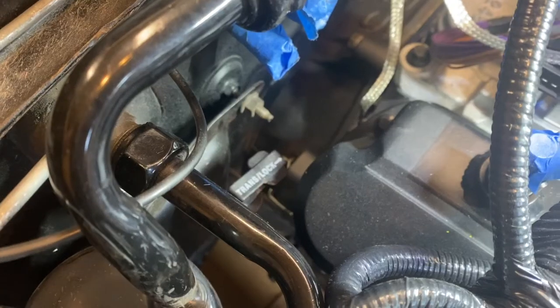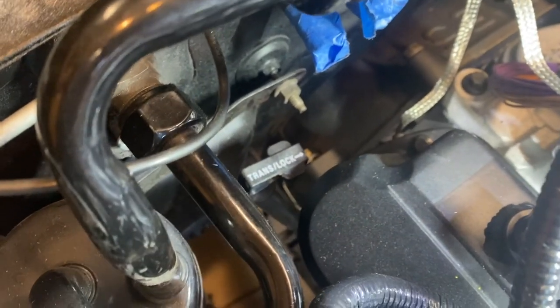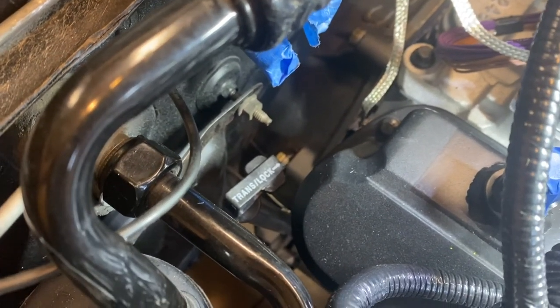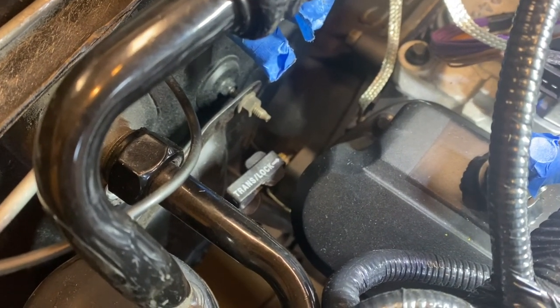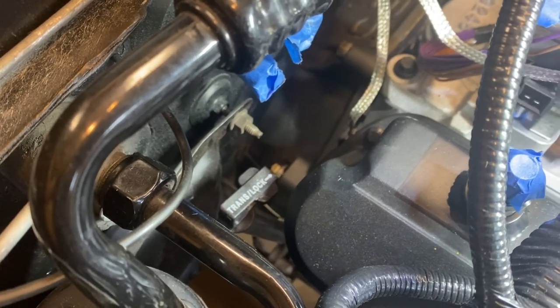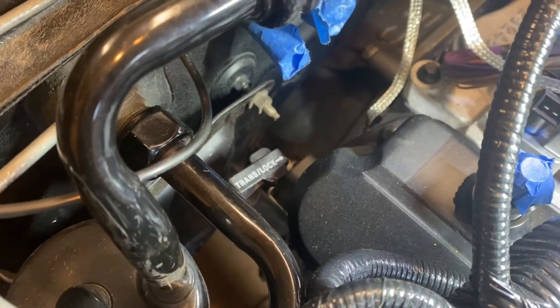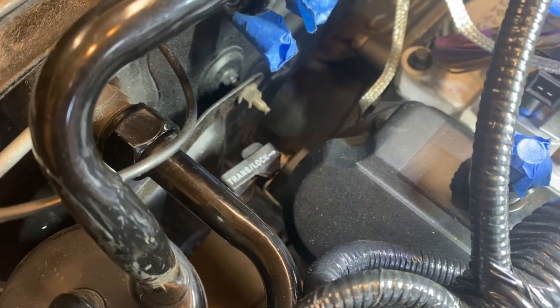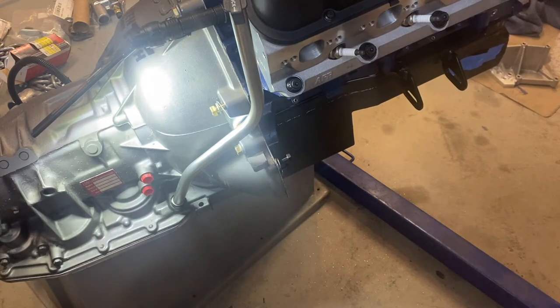Welcome to the future — I did not have to modify this in any way. It went straight in and didn't inhibit getting the block or anything set in place at all. This is actually kind of a worst case because I have an aftermarket AGK K-member which moves the engine back slightly, and as you can see there's still plenty of room. Hope this helps, thanks for watching!